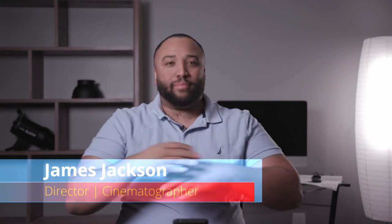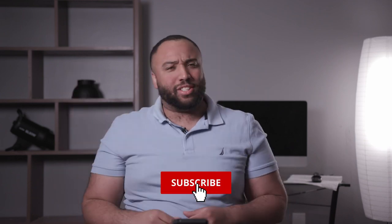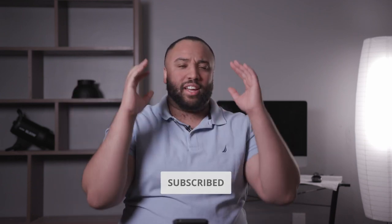What is up everybody, James Jackson here. I'm back again with another video. If you're new to the channel, I do tips and tricks for the film and video making industry. If you like the content here, please make sure to subscribe to the channel and hit that bell so you can stay up to date on all the content going forward.